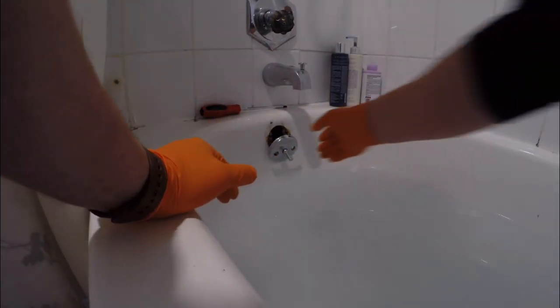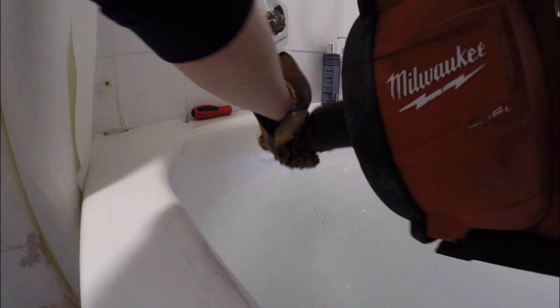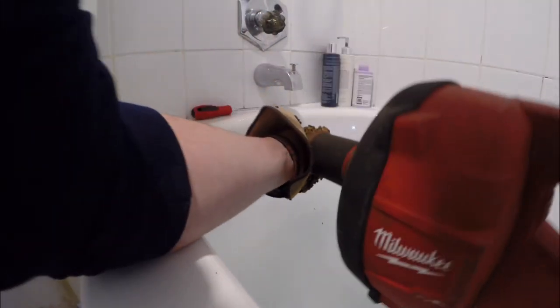I can usually get about 20 drain cleanings or so before I've got to replace the cable. We charge around $185 for a secondary tub drain like this, so you're talking about over $3,000 worth of work out of one cable — and that cable is about $70.